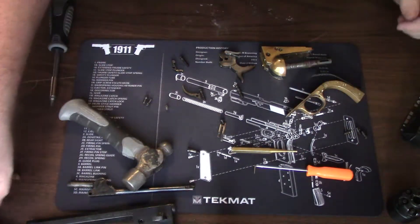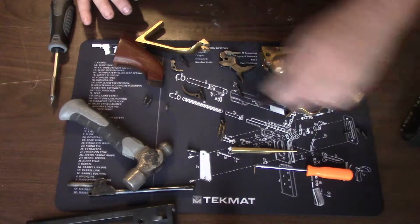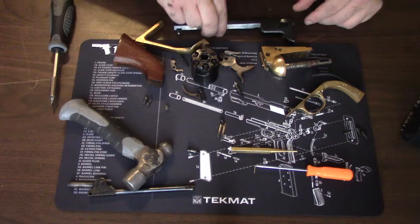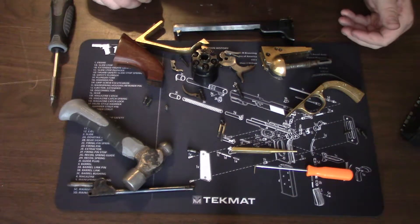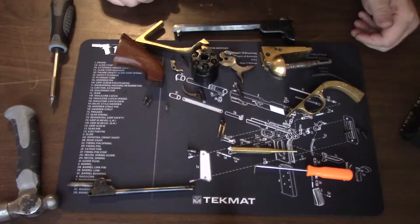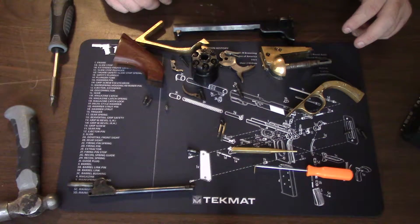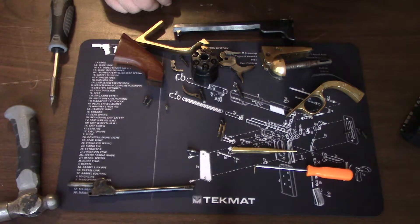Let me see if I can get all the pieces in the shot — that is the entire firearm taken apart. It probably looks like a big pile of mess right now, but don't worry, I'm going to show you how to put it back together. Let's get on with that right now.